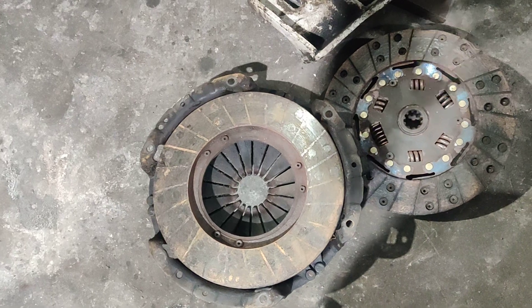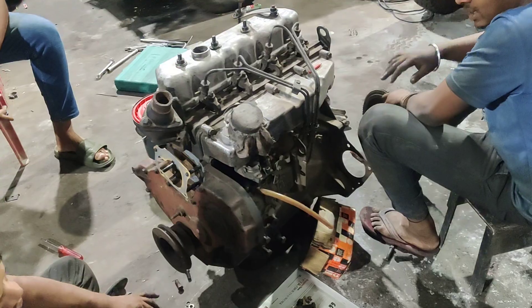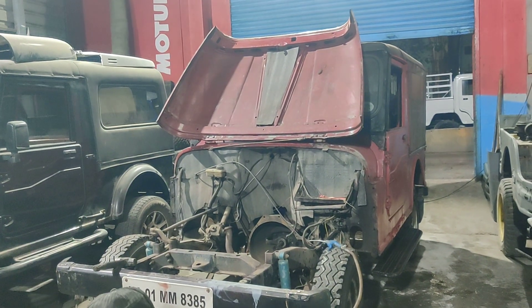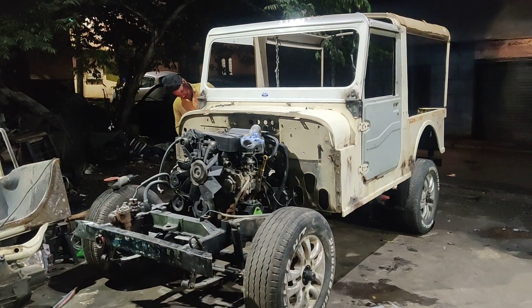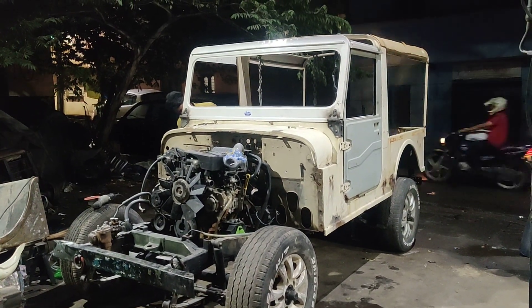These are the clutch components that are going to be completely replaced. This is a DI engine which is going to be fitted on this 540 two-wheel-drive vehicle. You can also have a look — this is a Scorpio engine which has been fitted on a 540 chassis for four-wheel-drive.